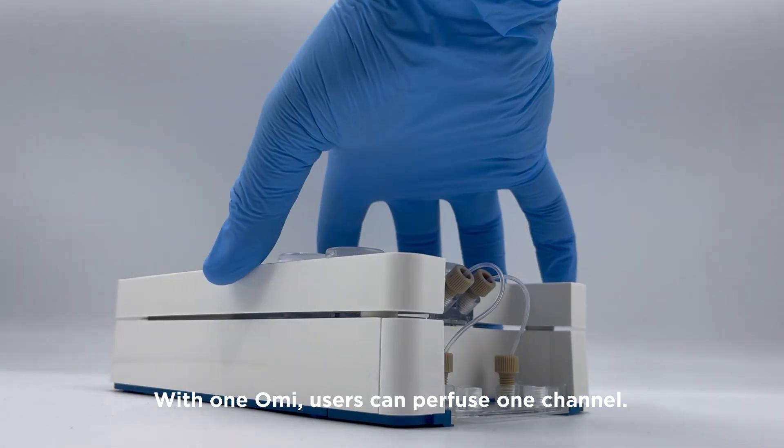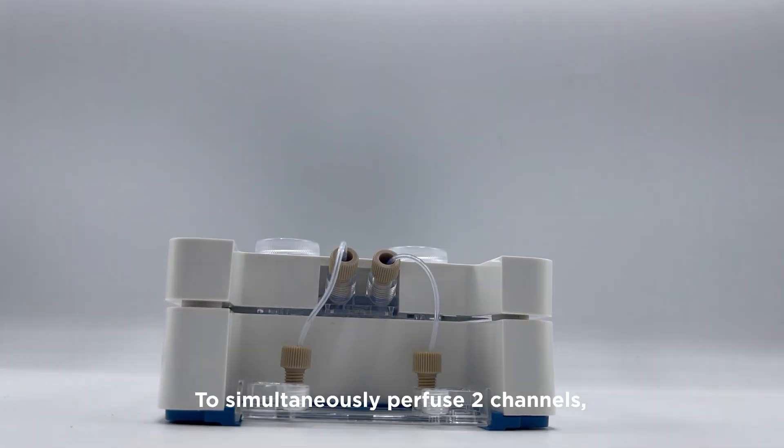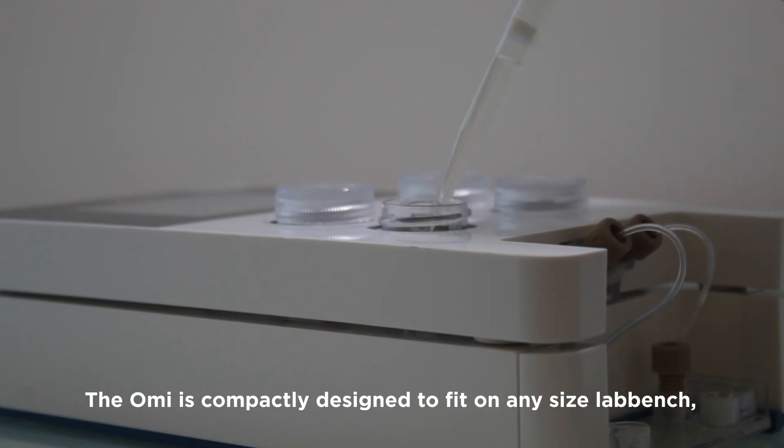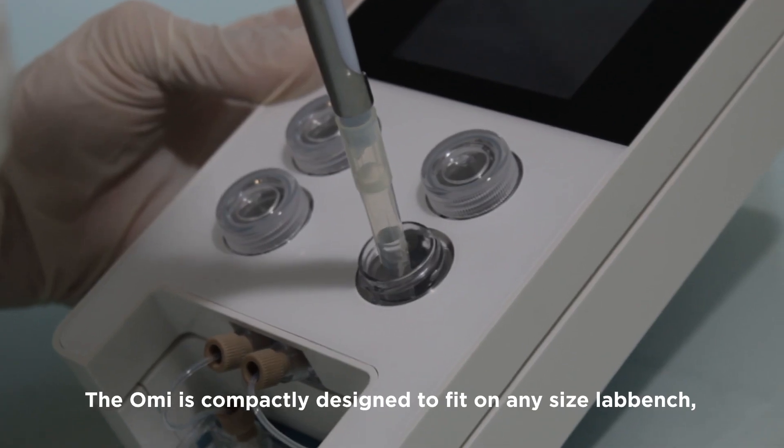With one OMI, users can perfuse one channel. To simultaneously perfuse two channels, simply combine two OMI devices.